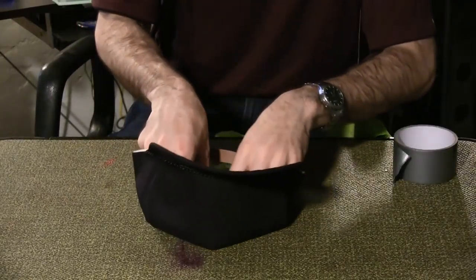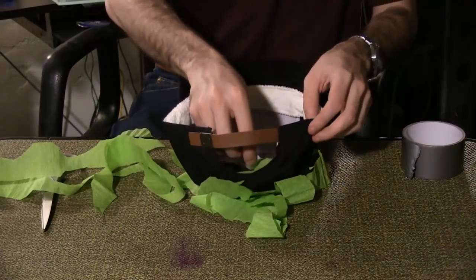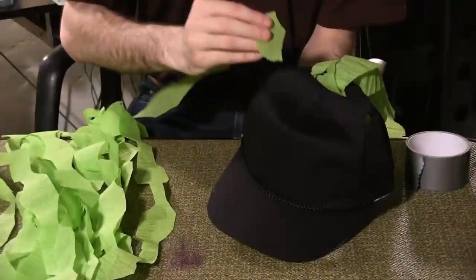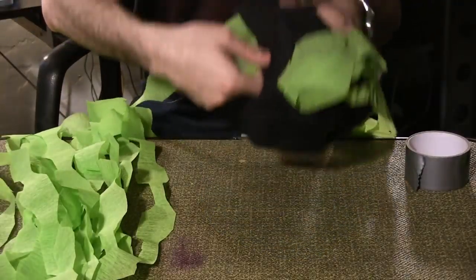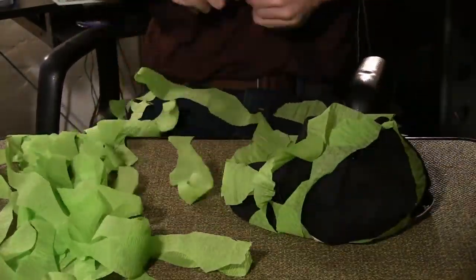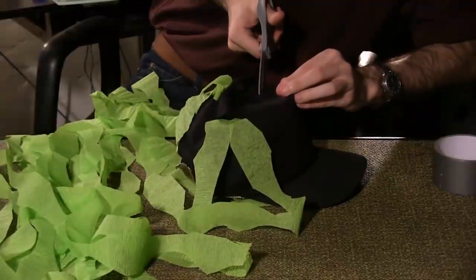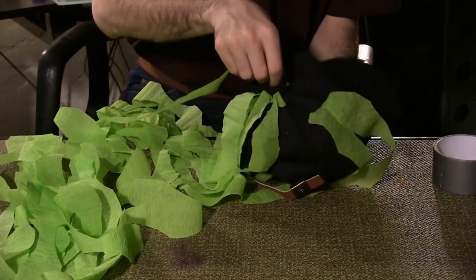Flip the hat over and duct tape the streamers to the inside. I recommend placing about a half dozen streamers in position and then duct taping them all at once. Don't forget to thread streamer pieces through the side holes as well.